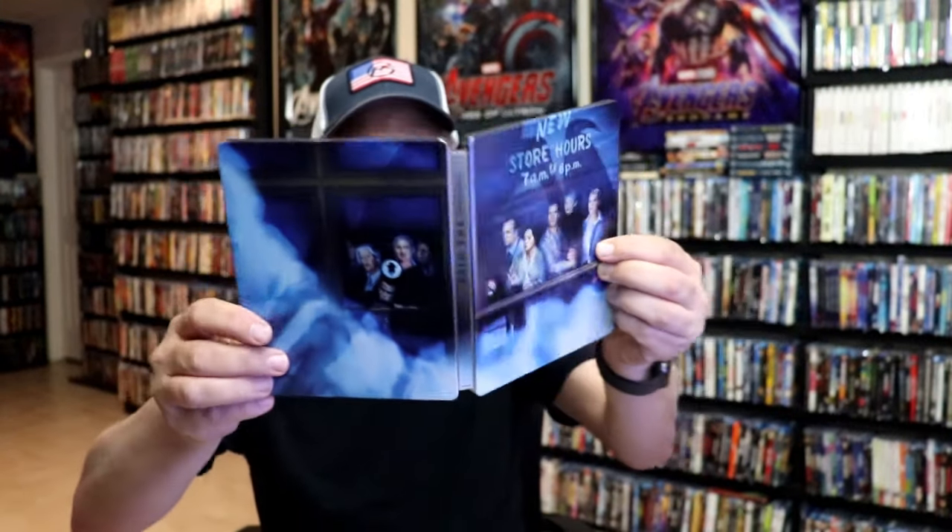It is a glossy Steelbook — no embossing or debossing. Great looking image there. And then here's the back. We open it up and we have our front and back together, a nice continuation. Great looking artwork.